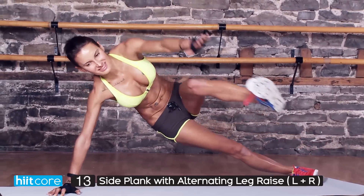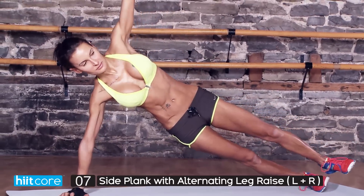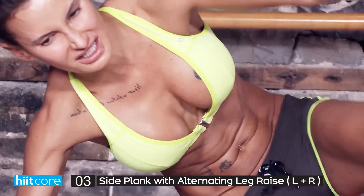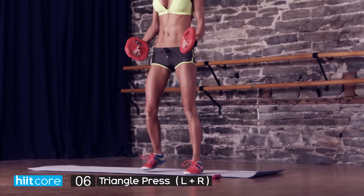This is an advanced move — it takes core, it takes balance, it takes every single muscle in your body to support you on your side. So if you are doing this, be proud of yourself. Four, three, two, last one. For the next exercise, try to find yourself some weight — this will only increase this move and make you feel it a lot more.